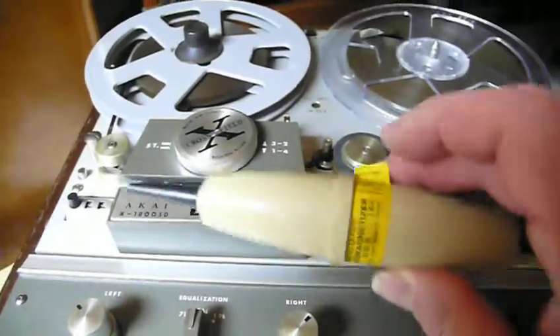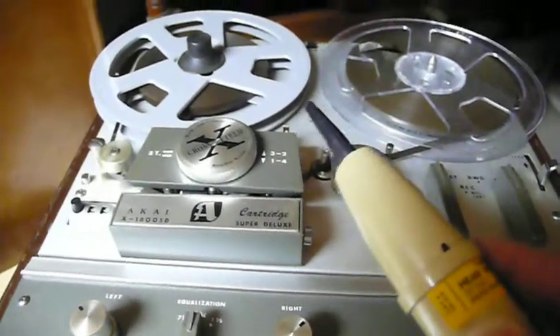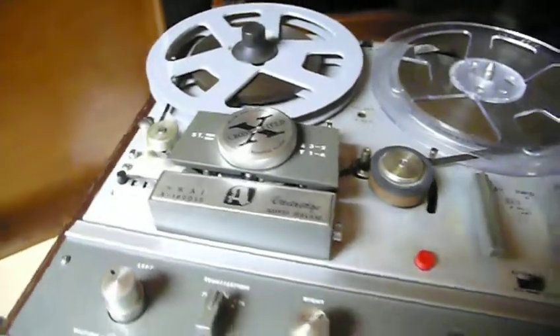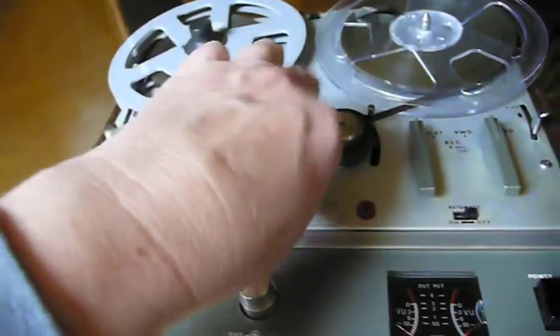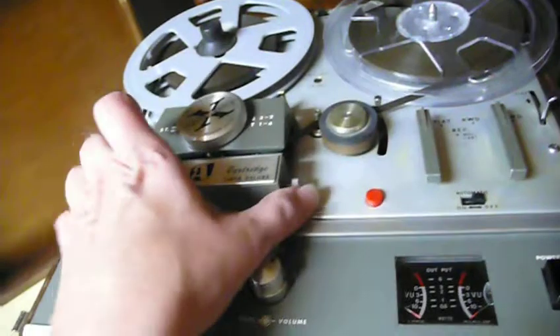I want to show you today how to use a tape recorder head demagnetizer. Basically what you do is you remove the part that keeps you from getting to the head. Now this is a real thrill tape player, but you can do this on just a regular cassette. Basically you just need to get to the head.